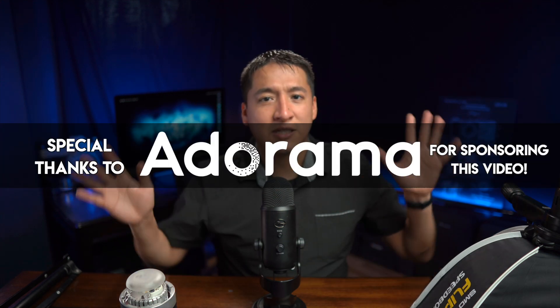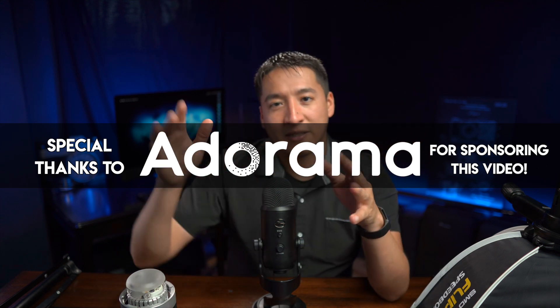That's pretty much it for this video. If you have any questions about any of the different things I talked about, just drop a comment below and I'll reply as soon as possible. I'll end off the video with about 20 seconds of behind-the-scenes footage from the different photo shoots I was doing at Shutterfest. Take care guys, and I'll see you in the next video.